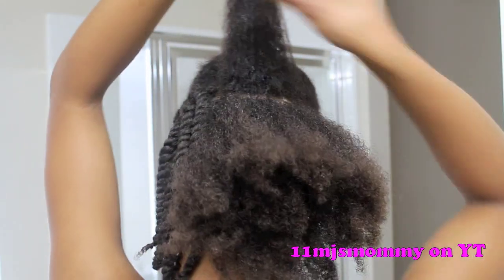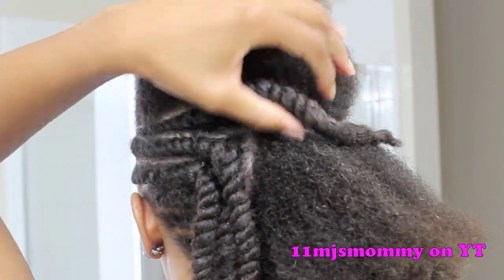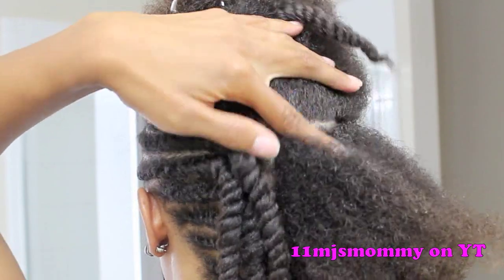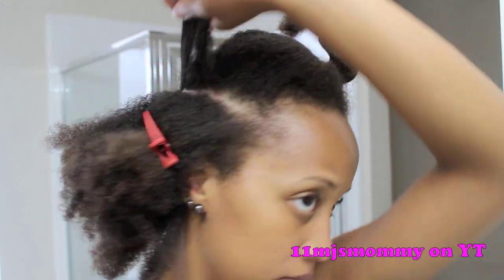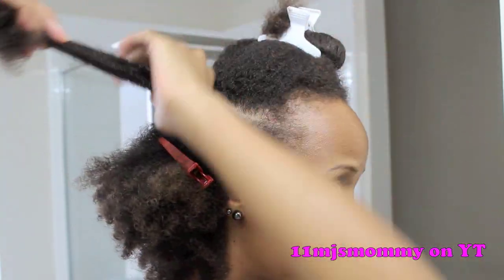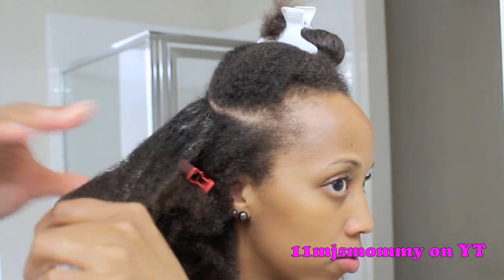I part my hair in the same way I did on the other side, and I make sure that those partings meet right in the middle. Now I'm layering on the products — I've already added the oil, so I'm adding the shea butter mix, and then I'm adding the gel right on top of that.